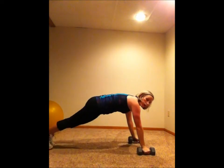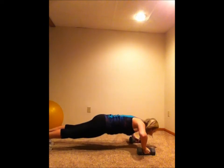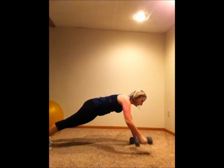...a push-up to a row. Hands are on your dumbbells — you push up and row, push up and row.